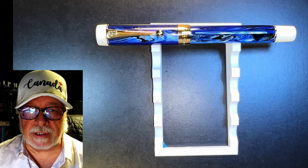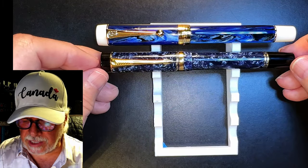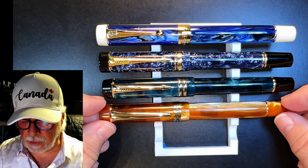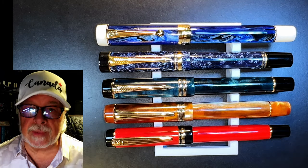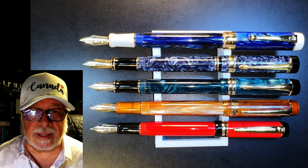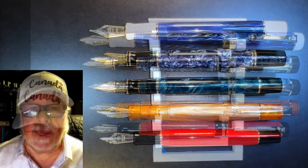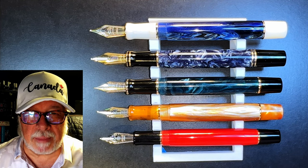Now let's look at some size comparisons. Here is the Jinhao 100 Centennial Galaxy with a genuine 1988 Parker Duofold Centennial, a Moonman 600S, a Kaigaloo 316, and a Wingsong 670. Now let's look at them posted — you can see that none of these pens post very well. They post securely, but way too long to write with. And here they are unposted. Now let's look at some measurements, and I'll be back with a writing sample.